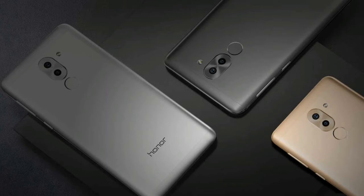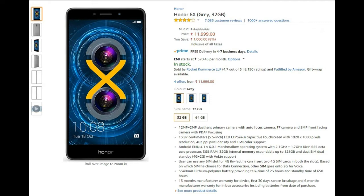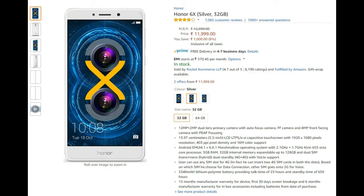The Honor 6X is available in gold, silver, grey, and moon color variants. The 3GB RAM, 32GB ROM variant is priced at 15,999.